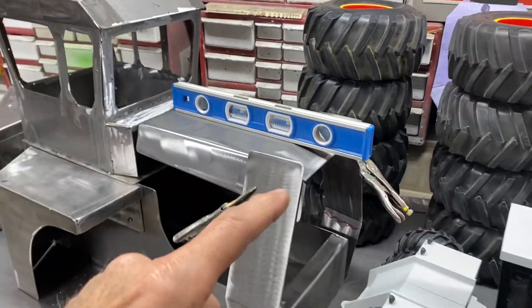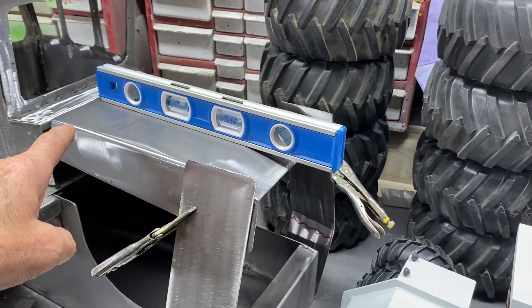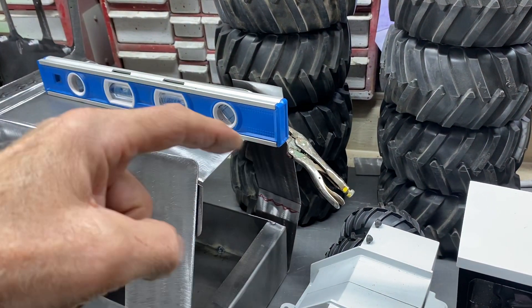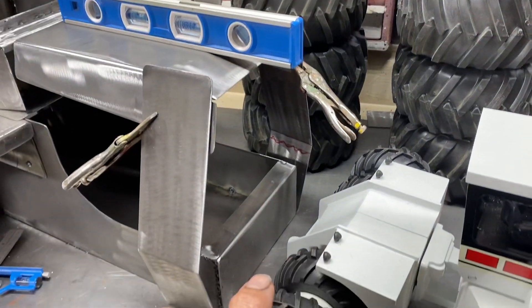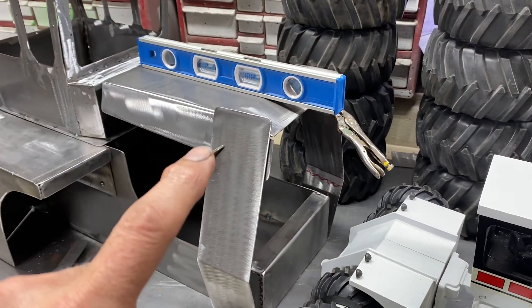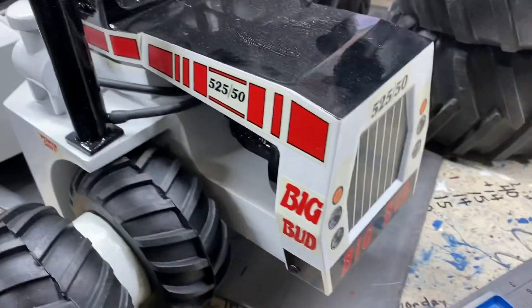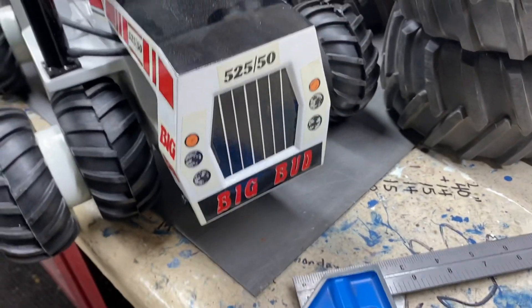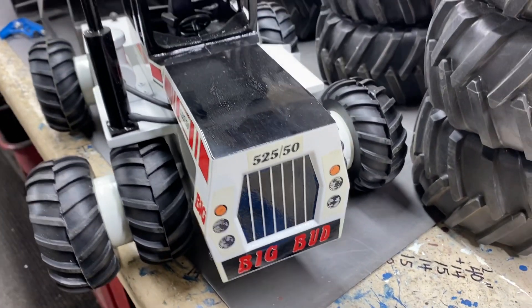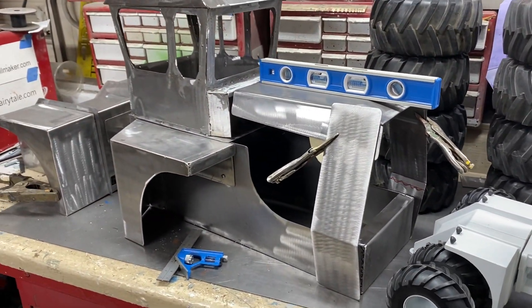I'm just starting to get the shapes of the hood — you got a little taper from the back to the front, a drop in the front, and a bump on both sides. That's pretty much the biggest noticeable shapes. The opening will be in the front for the radiator, so by tomorrow this should all be attached and tilting.